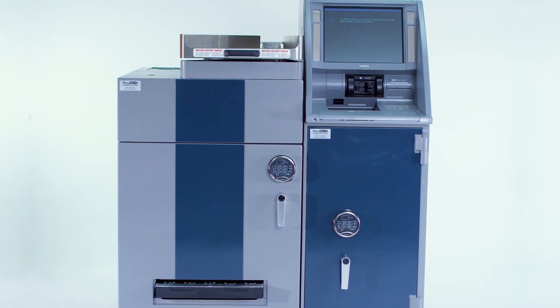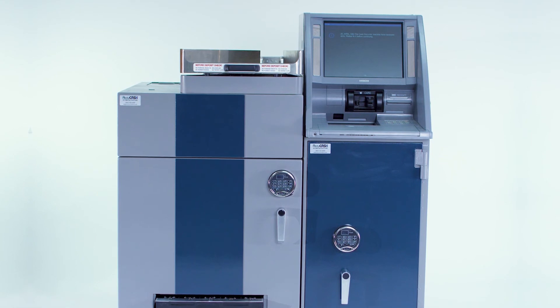The entire process takes 5 to 10 minutes, compared to the hours it could potentially take to manually count your deposit.